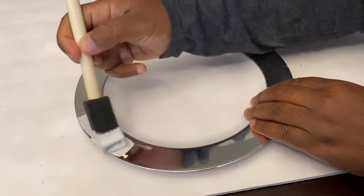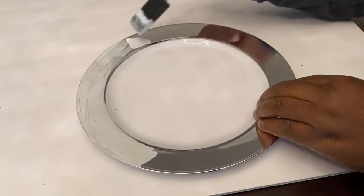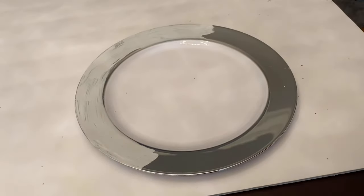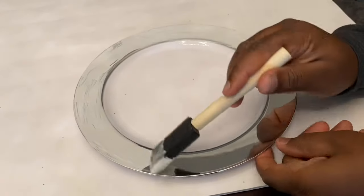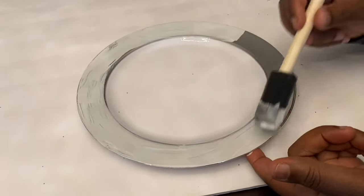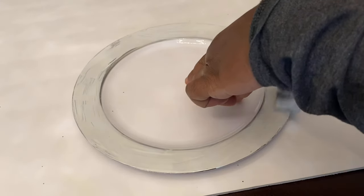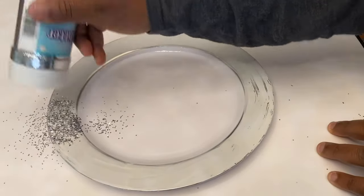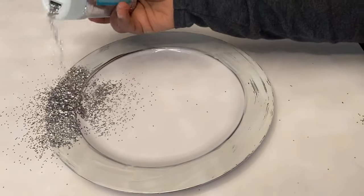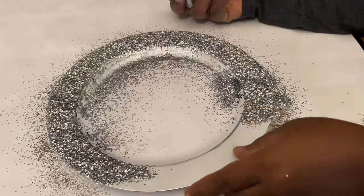To begin, you're going to glaze the edge of the plate with Mod Podge using your paint brush. Be careful because the glue can be sticky. Once you're done with the glue, you're going to put the glitter around the edge of the plate where you applied the Mod Podge.